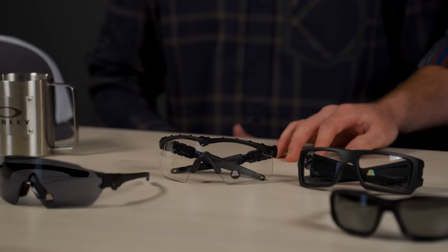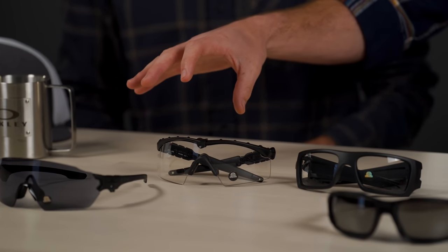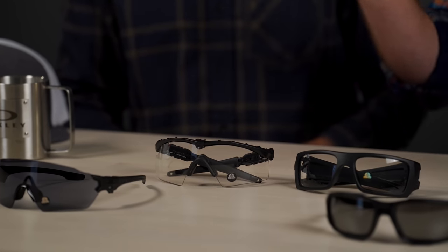So we have two Rxable options and two non-Rxable options. These are the shield design — it's not really possible to do Oakley's prescription version of a shield, which is an embedded lens. You can't do that and maintain the safety standard, so these are non-Rxable but offer a ton of coverage.